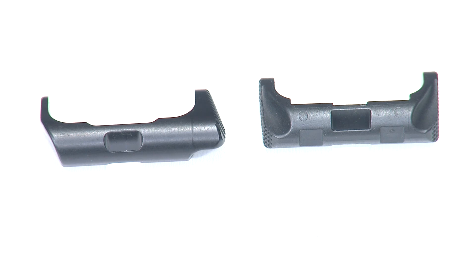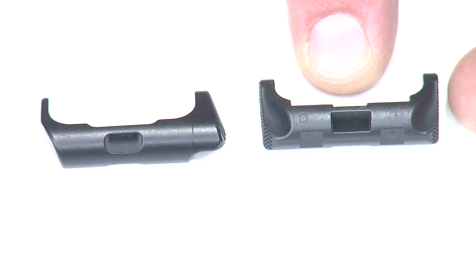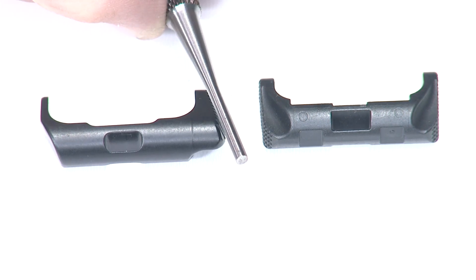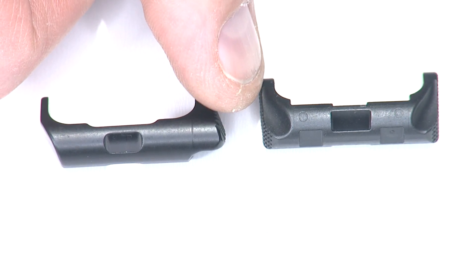I want to go over the differences between the Apex and the factory component in more detail. The factory component — you'll notice that the ends of the mag release are parallel to the frame, so you have to press straight in to get to it. If you take a look at the Apex mag release, we've angled the surface backward toward the rear, and we've also angled the side upward a little bit, because your thumb is going to come from above the mag release and get right in on there from the side, as opposed to a straight press.